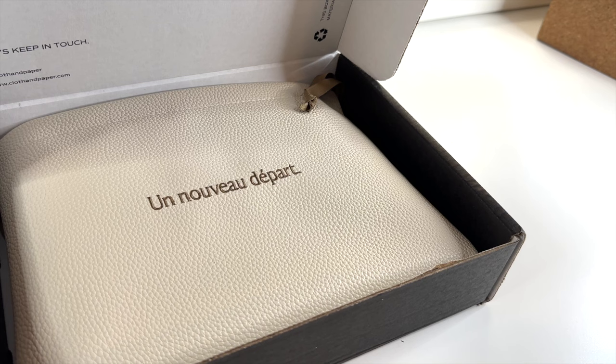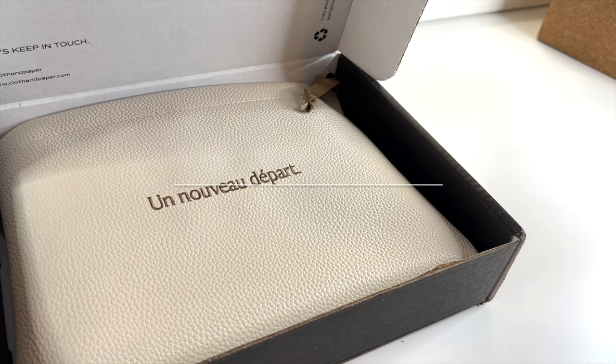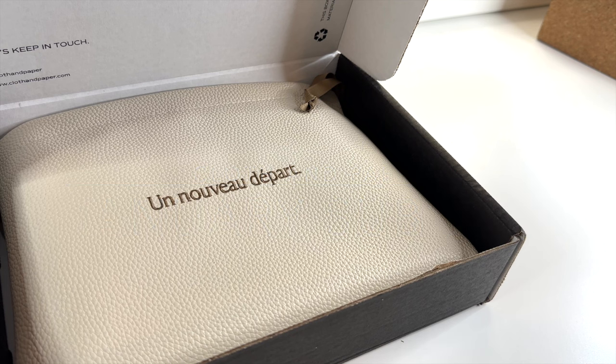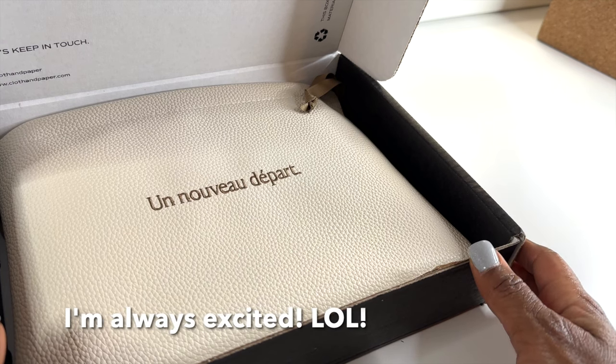Hey everyone, thank you for joining me for another video. I'm so excited to have my little black box, which is our January stationery and planning subscription box from Cloth and Paper. I know most of you have seen sneak peeks all over Instagram — I've even had a few on my YouTube channel — but this is the entire box, so let's just get into it.